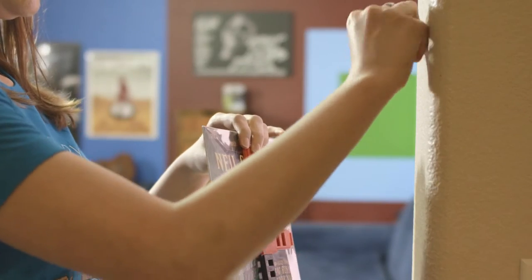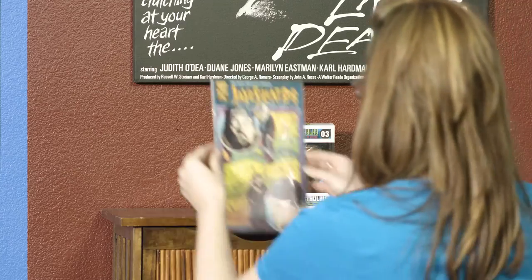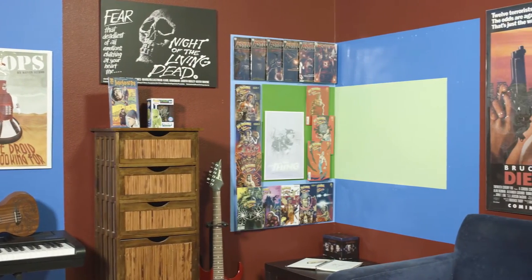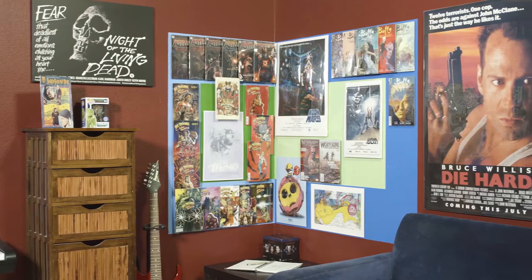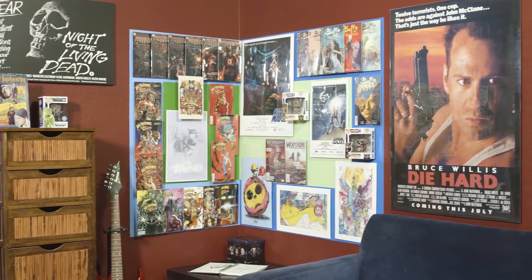The Frameless stand lets you take your favorite comics and small prints off the wall and display them on any flat surface. The unique design of Frameless lets you overlap your images, allowing you to fit even more in the same space with a whole new level of showcasing your collection.